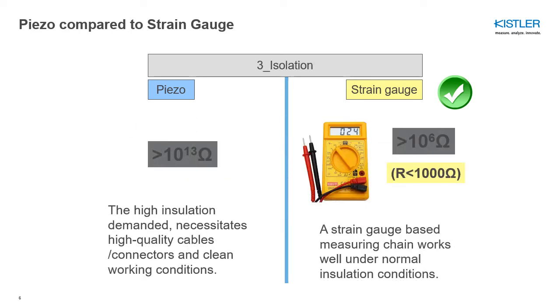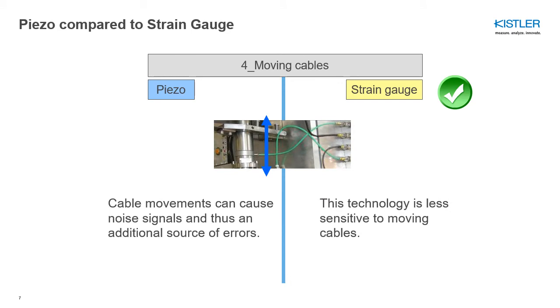For the same reason, high insulation is required throughout the measuring chain. When working with piezoelectric sensors, we need high-quality cables and connectors and a clean working environment. Strain gauge sensors, on the other hand, just need ordinary copper wire with sufficient stability to carry the low voltage, typically zero to ten volts. Regarding cables specifically: strain gauge sensors require no special demands, whereas piezoelectric sensors need special high-insulation cables. Cable movement can cause noise signals — bending a cable creates charge, which is an additional source of error.